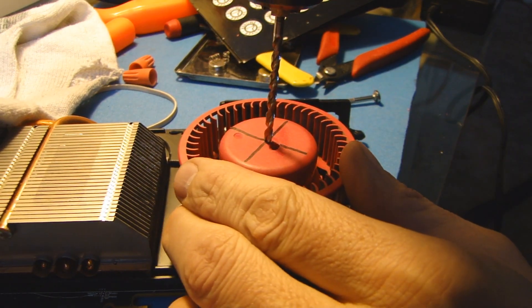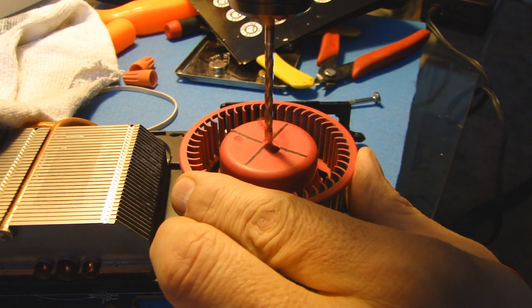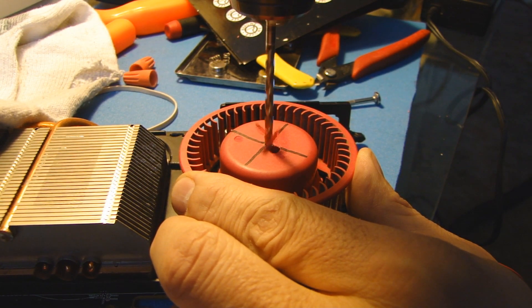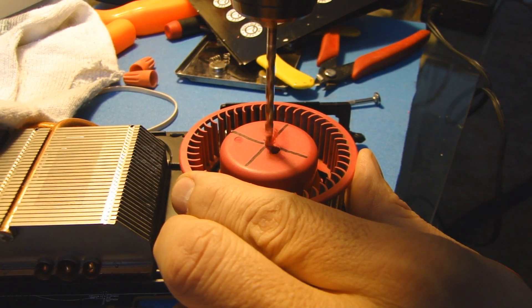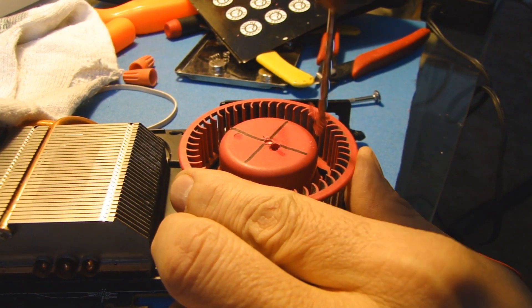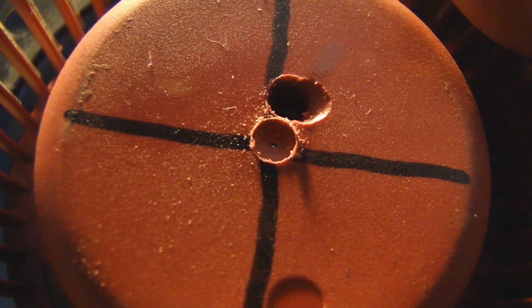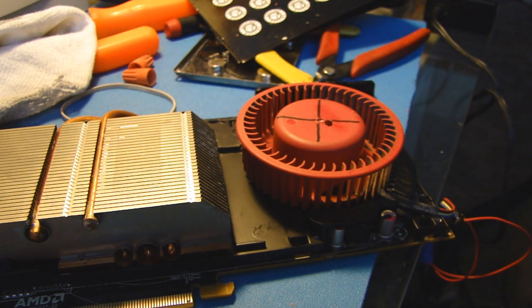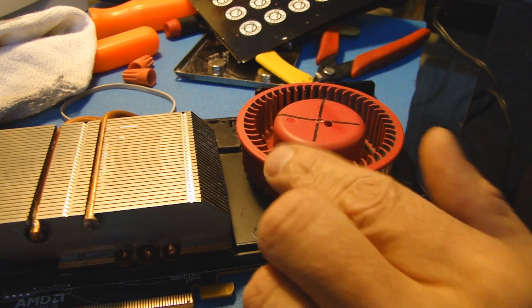I'm going to use a drill because there's nothing in the middle except for the shaft — nothing we can damage. You can't really drill down the center because the shaft is right at the top. So I suppose I could drop some oil in there, but that's probably not going to help. I didn't want to use WD-40, but looks like I'm going to have to give that a shot because the motor oil isn't quite doing it.